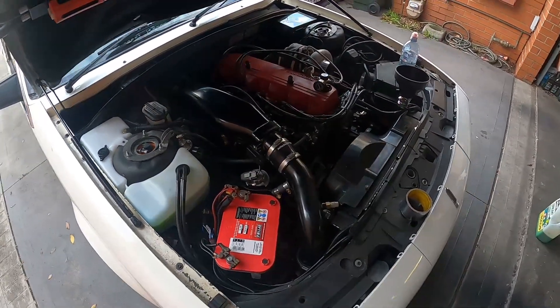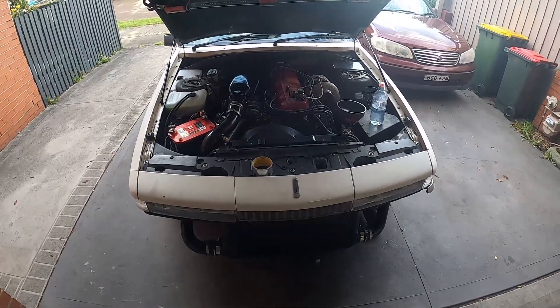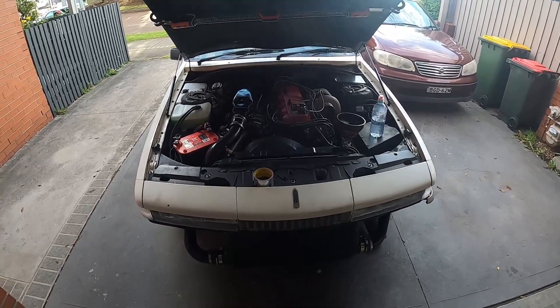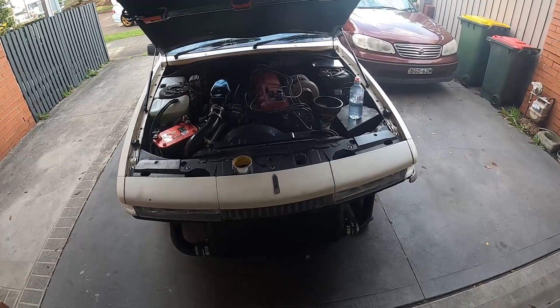I've got this thing running and it's running sweet. Only had to adjust the throttle stop a little bit to get it to idle — apart from that it's all good. Now I just need to start putting it back together.